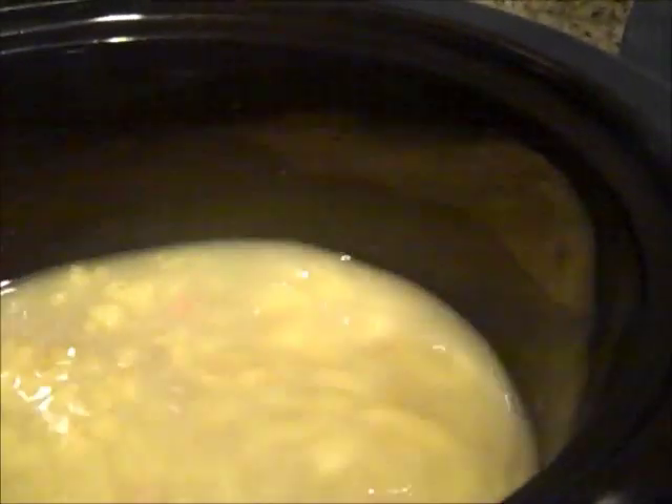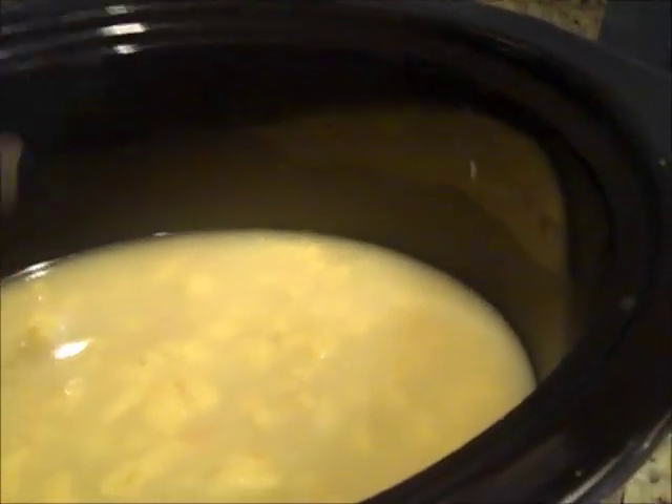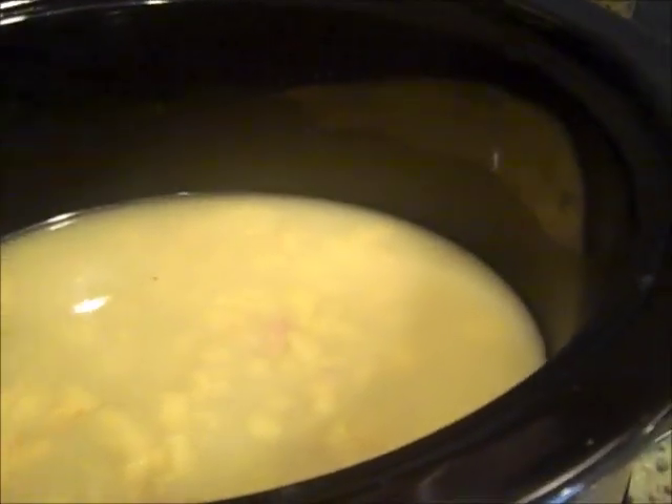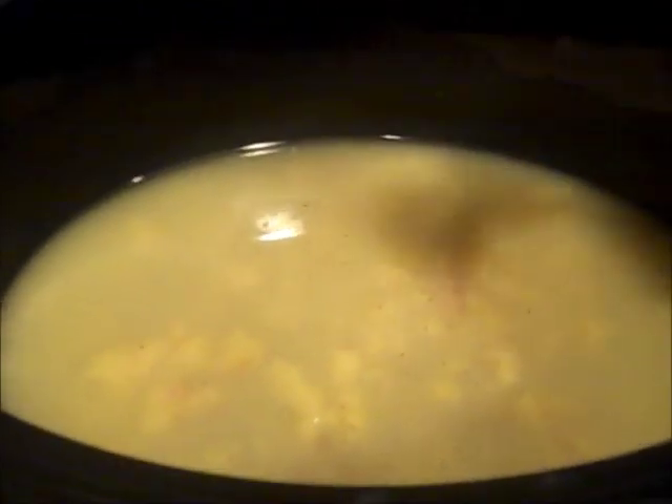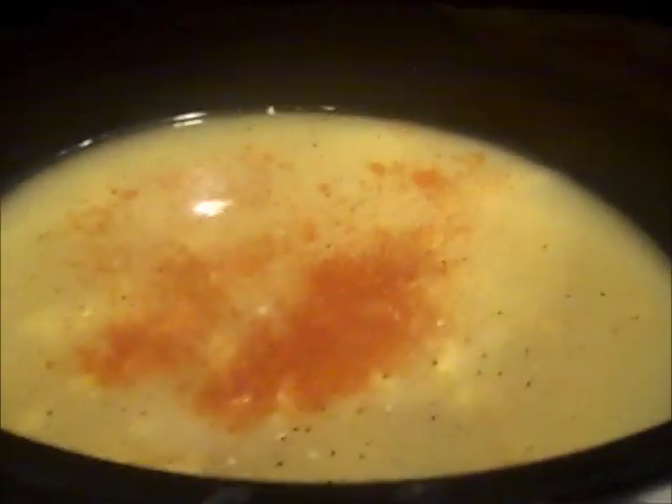I'm mixing the brown rice, cream of chicken soup, and water all together. I'm going to add some salt, pepper, and paprika. Since the soup already has salt in it, I'm not adding a lot because I'm watching my sodium. I'll add some moustache seasoning and some paprika — I love saying that word — and mix it all together a little more.